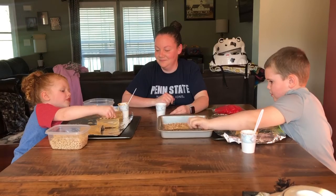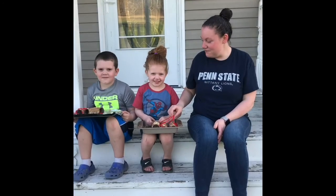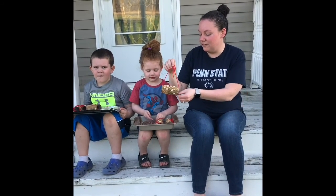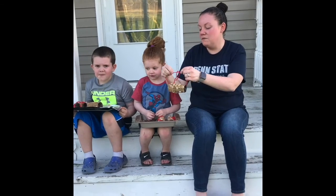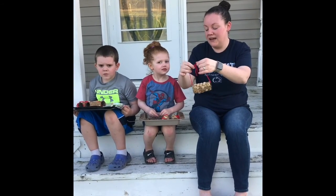Jacob and Sophia finished their bird feeders. They rolled them in the bird seed, and they also put some Cheerios on there. And we tied some string around the toilet paper roll so that they can choose where they want to hang them.